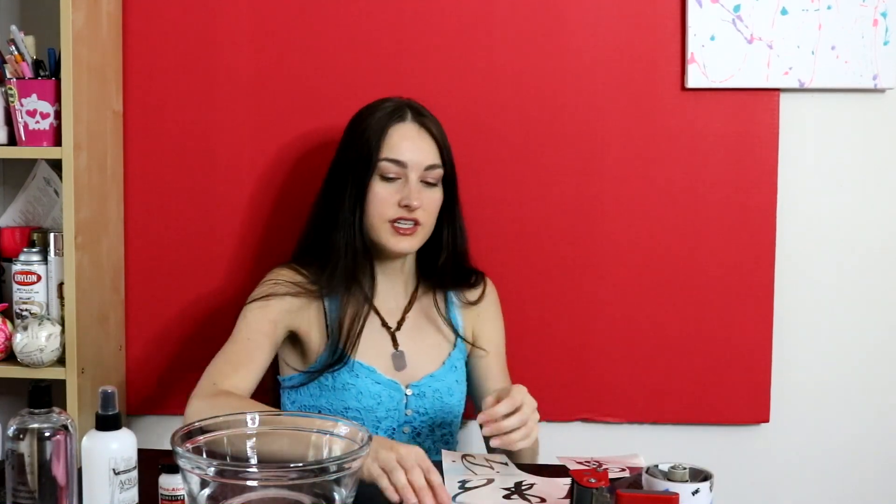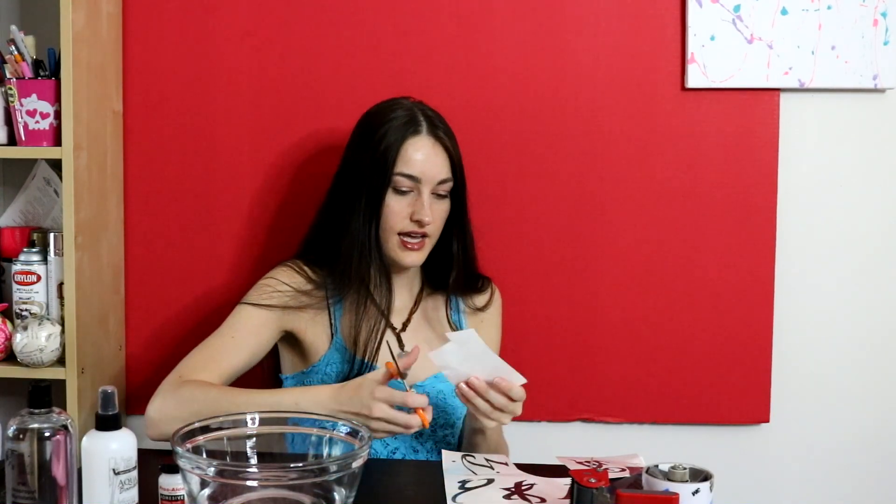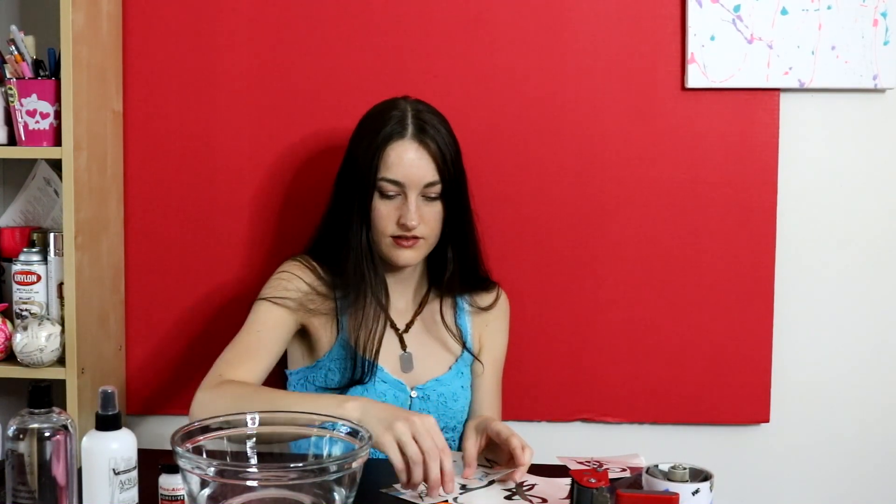Today I'm going to show you how to apply them. Take whatever rune you want to use — I'm using the ShapeShifter rune today — and just cut them out. The first step to any good temporary tattoo application is going to be clean skin. Make sure that you either shower right before you do this or wash whatever part of your skin you're putting these on, because any excess dirt or oil can make the tattoos not stick.